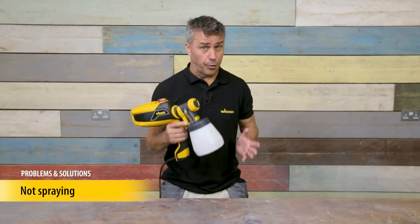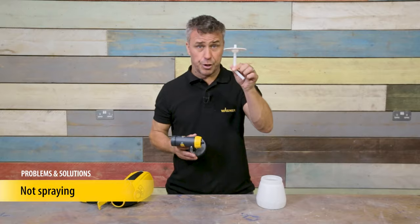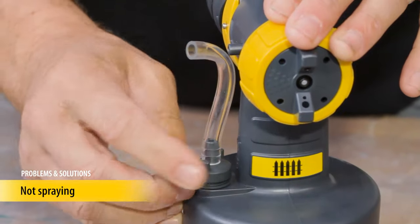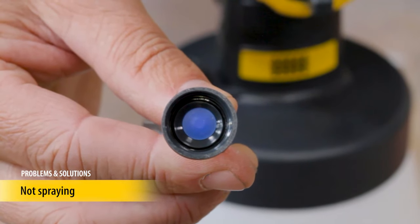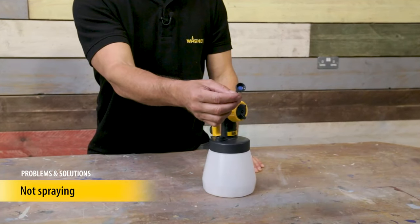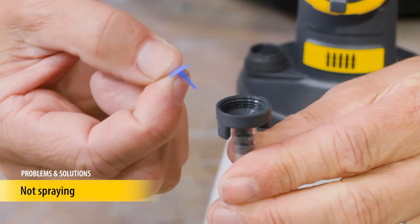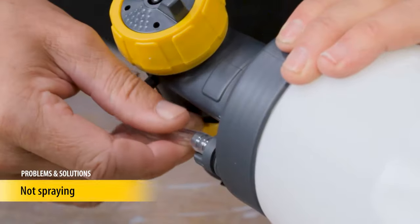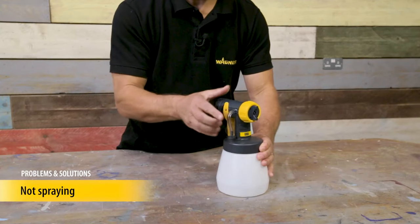If your paint sprayer appears to be set up properly but there's still no paint coming out, there could be a number of reasons. There are two important parts that allow air to reach the paint and force it out the nozzle: the suction tube and the air tube. The air tube is on the side of the sprayer's front end — air travels through this tube and into the material container. This tube can be unscrewed to clean it. Note that at the base of the tube there's a small blue seal inside — be careful not to lose it. The sprayer will not operate correctly if the blue seal is missing, is in the wrong way, or if the air tube is clogged. Place it back inside the valve cover before screwing it back on with the pointed end facing upwards. When cleaning your sprayer, make sure your air tube is clean and free from paint.